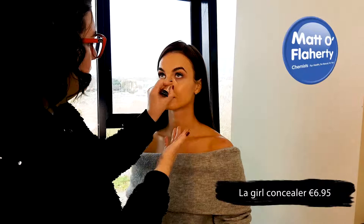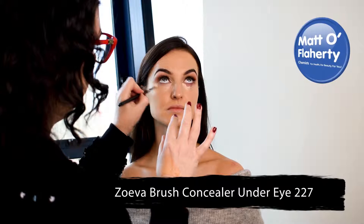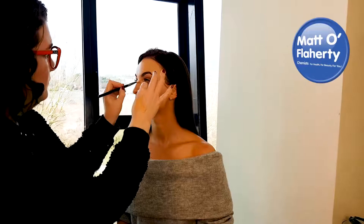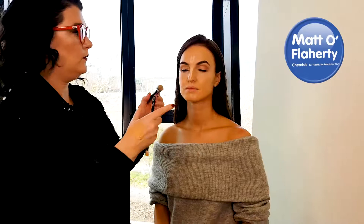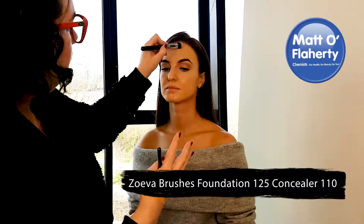Now I'm using the LA Girl brightening concealer — it has a nice peachy color which brightens the under-eye area because of that peachy tone. I'm using another Zoeva brush, a nice fluffy one, and going really soft, buffing it in under the eye. This immediately brightens the eye and gets rid of those dark circles. You can also pop it on the cheekbone for a nice brightening effect there, and a little bit down the center of the face to give some dimension and natural highlight to the skin.